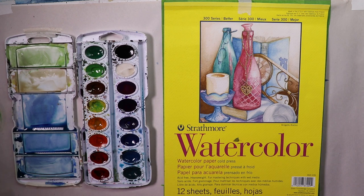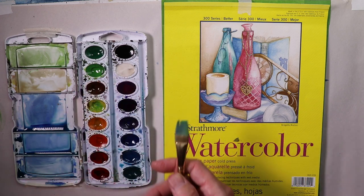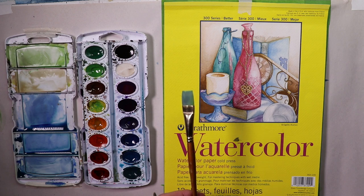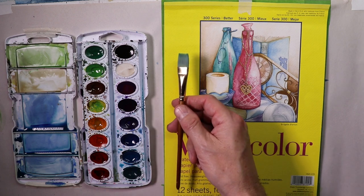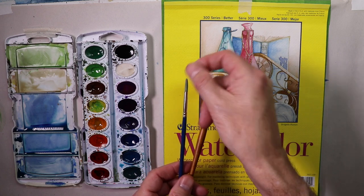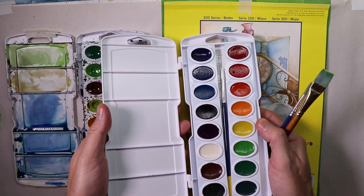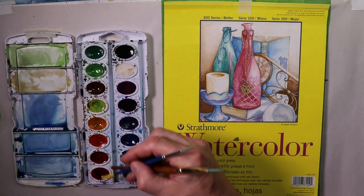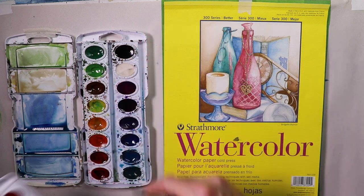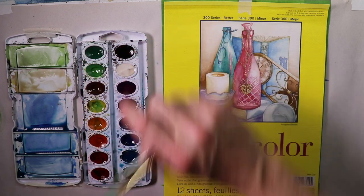We're going to use a couple of watercolor brushes. This pointy round brush comes with the watercolor set, and then I'll use a flat brush, which I bought with about two or three other brushes in a set for maybe about $5 at the local art store. All we need really is just two — maybe a flat brush and a small round brush. I just rearrange my colors so warm colors like reds, yellows, and oranges are on one side, and cooler colors like blues and purples are on the other side.